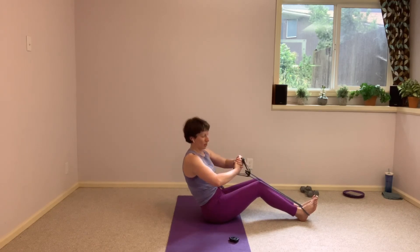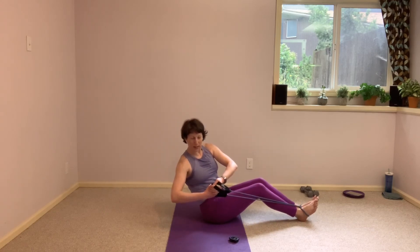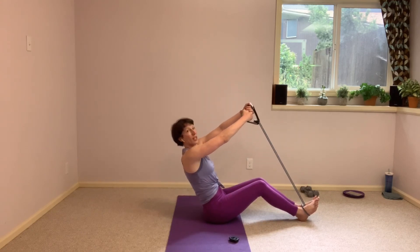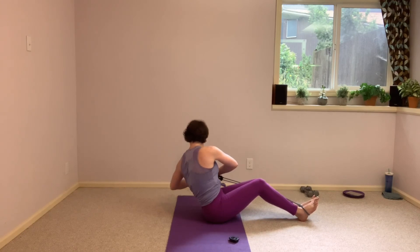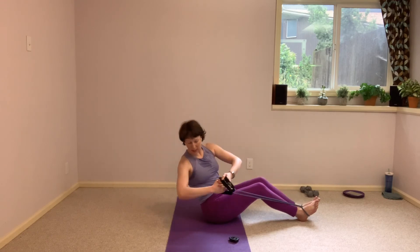If you want to add a little extra, we're going to reach up and over as we come through the center. Arms reach up, strong tension into that band, and then pull it down, finding that twist. Reach it up, and then pulling down. So good.